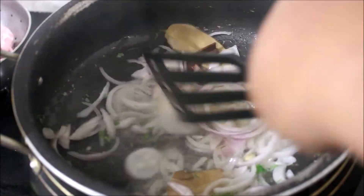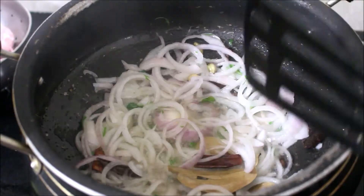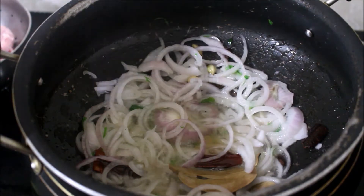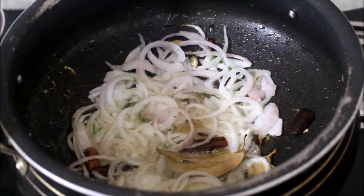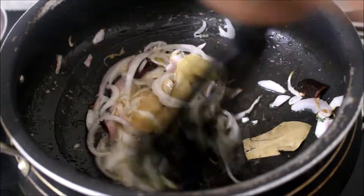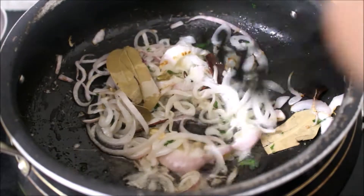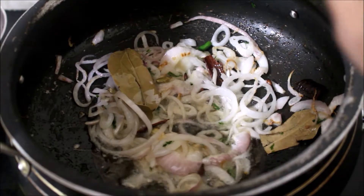You can taste the color in this recipe. You will taste the color in the pan. Put it in the pan. You will taste the paste — put it in the pan.